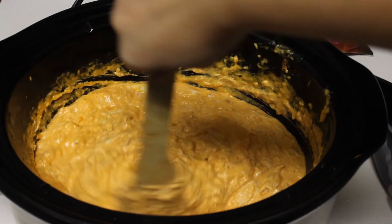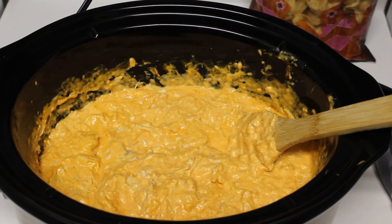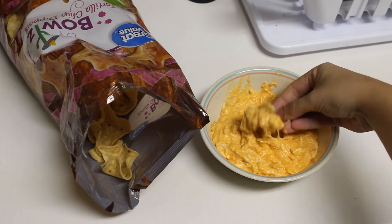Just make sure there's no more cream cheese left unmixed. It should look like this when you're done. Then it's ready to be served — enjoy your buffalo chicken dip.